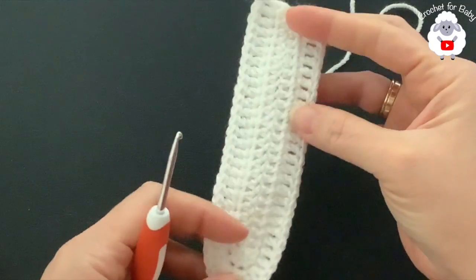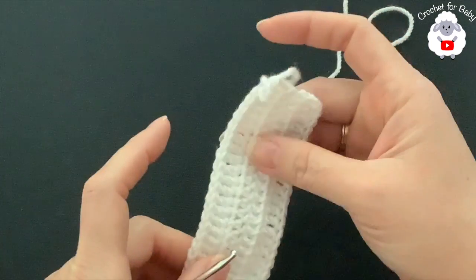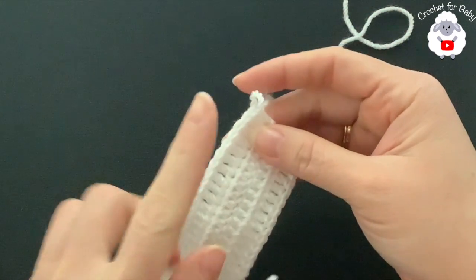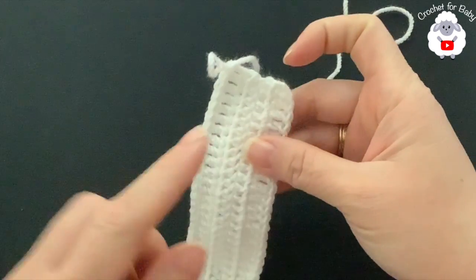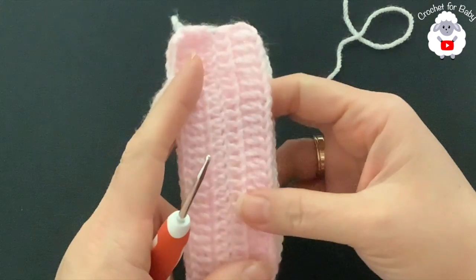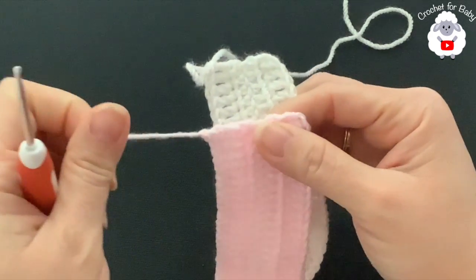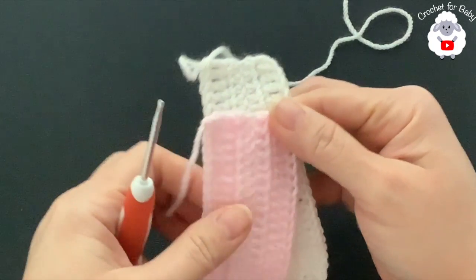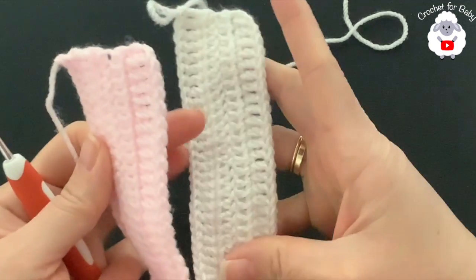Now we're going to make a second piece exactly the same way. Make sure that whichever piece you're making with the main color, don't cut your yarn. For me the white is the main color, so I'm making the next piece with the secondary color — pink — for which I did cut the yarn at the end of the second row. Next we're going to join and put these two pieces together.